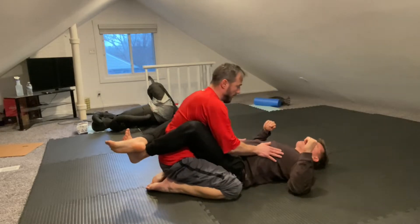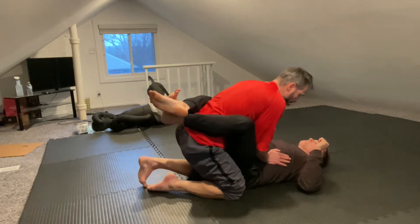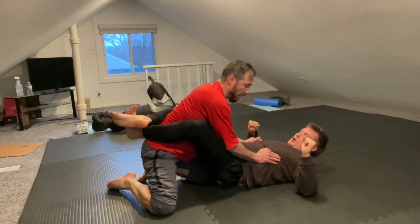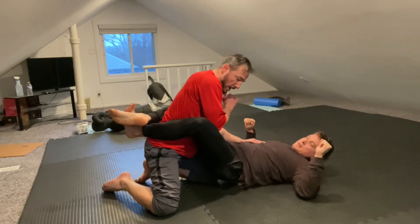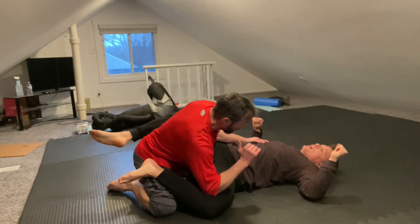Lock it up. Ribs. Elbows down. What I'm going to do is create space. Here. Now I'm going to go for one leg and find a certain spot — you'll know when I find it. I barely have to touch and you can't lift your leg.